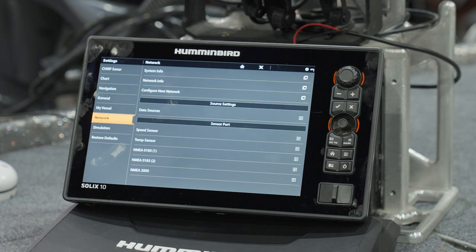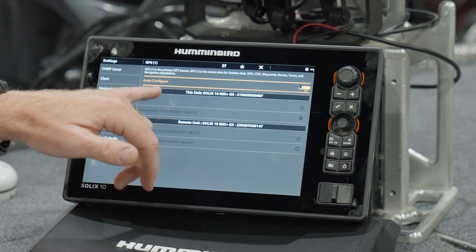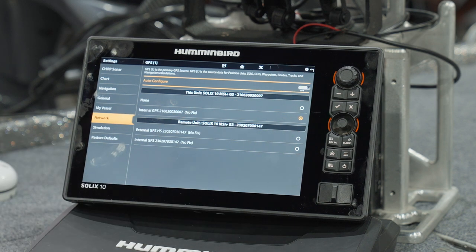Now we're at the console unit and we're going to select the appropriate settings based on the puck being at the back of the boat. Under network, we go to data sources and GPS. Auto configure is on and it's got the internal GPS selected. This is what I was talking about — sometimes you may have to go in, unselect auto configure, and then use the external puck for your GPS source. That means we're marking waypoints from the location of the puck. Typically the console unit is about 10 feet away from the transducer, so the closer that puck is to the transducer, the more accurate your waypoints will be.